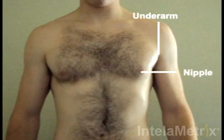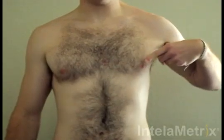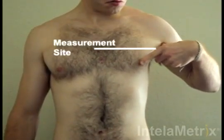When measuring the chest for a male, the measurement site is halfway between the underarm and the nipple. Your measurement site is located here. One way to help you find the point you are measuring is to take the hand on the same side as the side you are measuring and place your thumb near your armpit and the index finger on your nipple. This is the measurement site. For accurate results, the measurement should be done within an inch of this point.